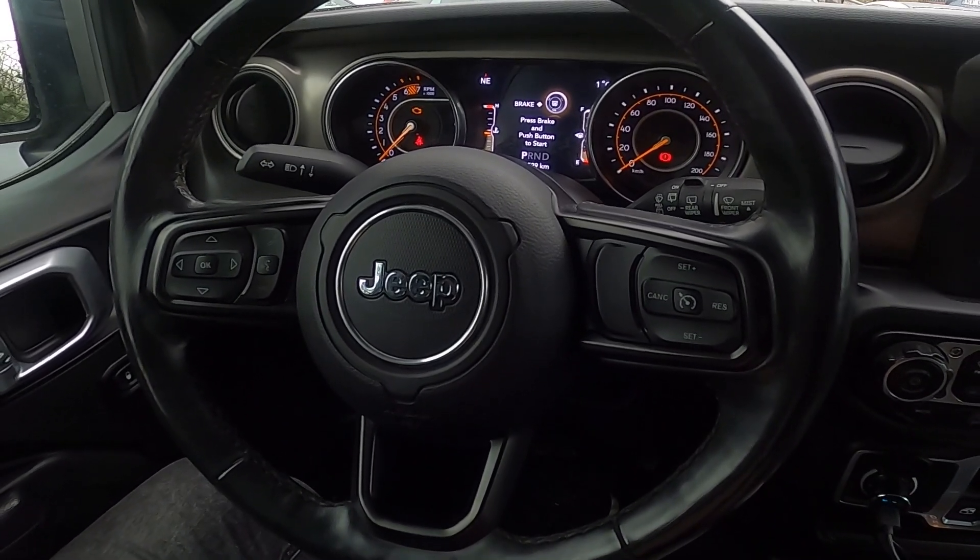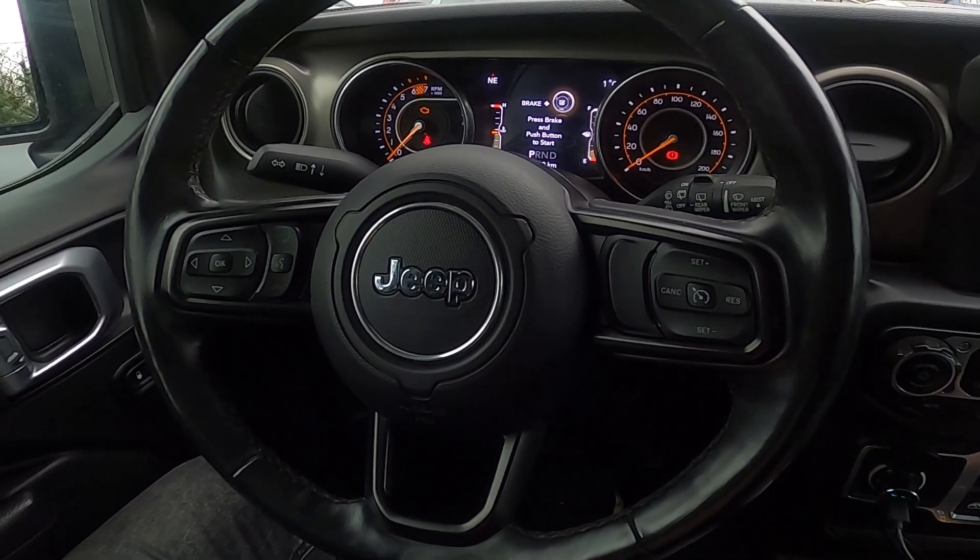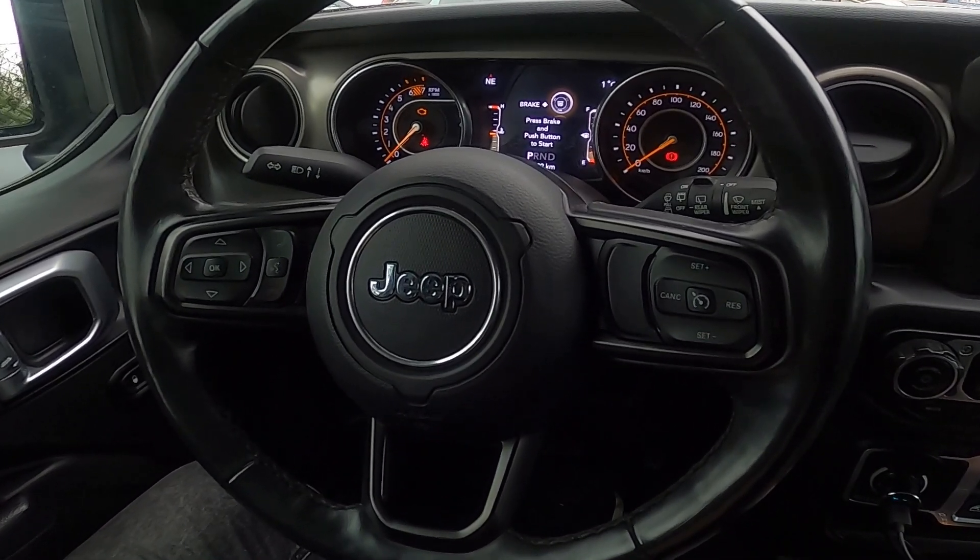Hello, today I'm in a Jeep Wrangler. In this video I'll show you how to enable and disable the sound horn with the remote start function.